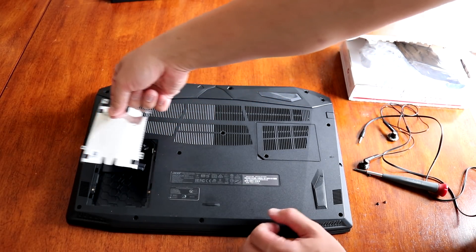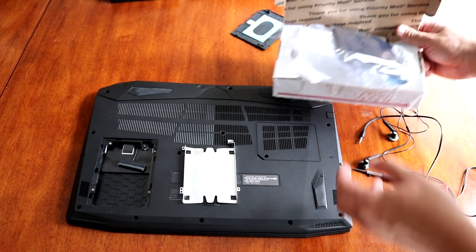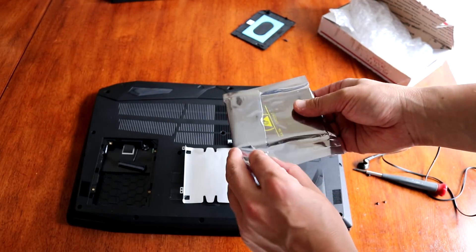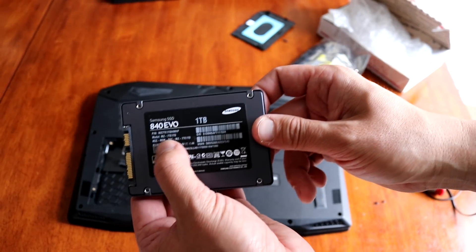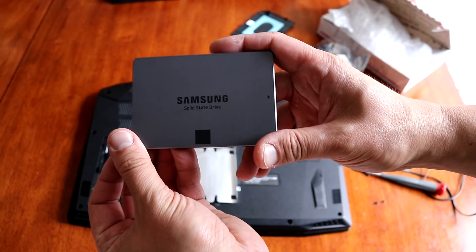Okay, here we go. Prepare the upgrade. As mentioned previously, I ordered this Samsung drive, which is an SSD — the Samsung SSD 840 EVO, 1TB. Pretty nice one.